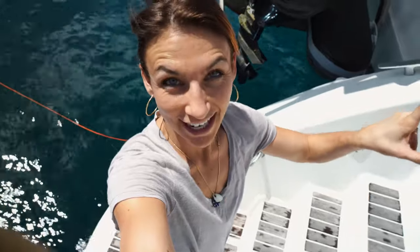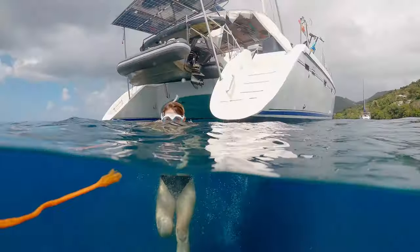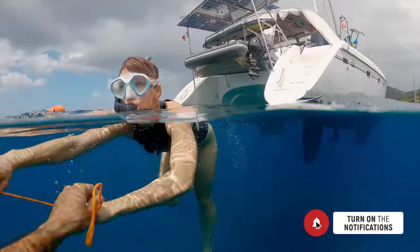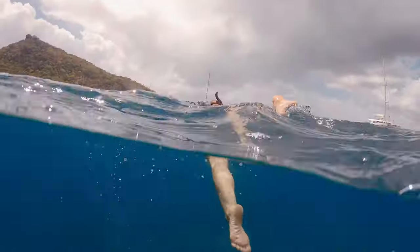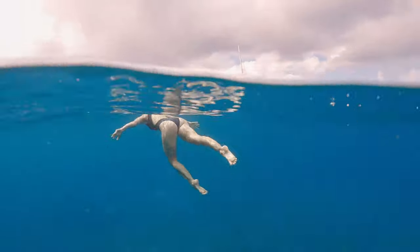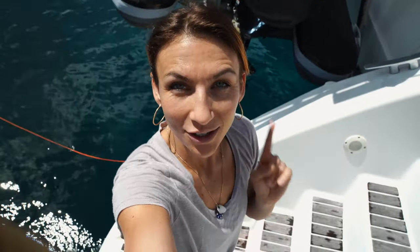As we turned on the engines, I realized that one of our towels is missing. So we'll first try to find that, and then we're leaving this anchorage.